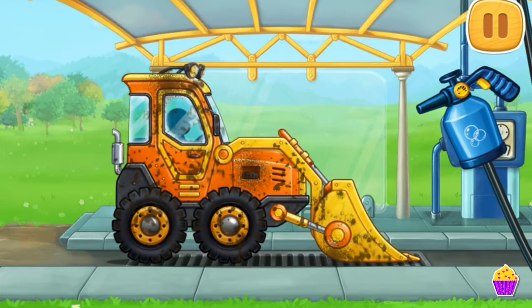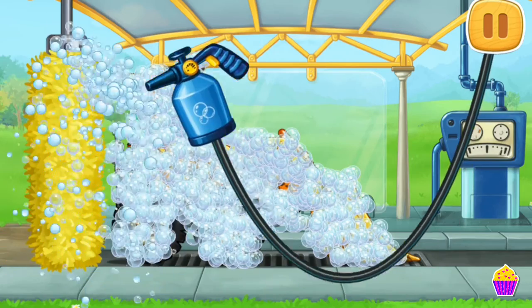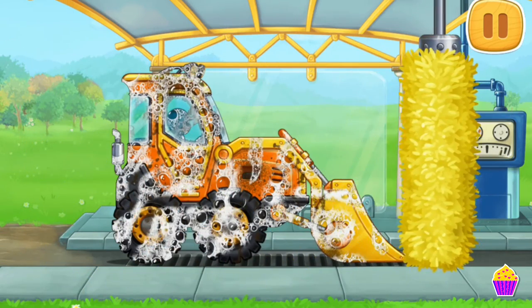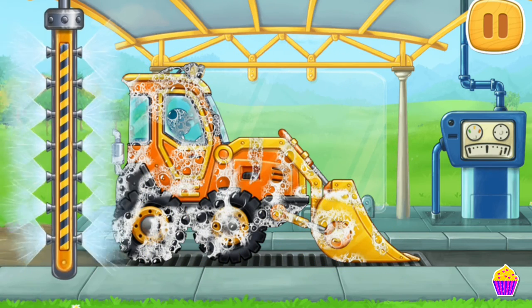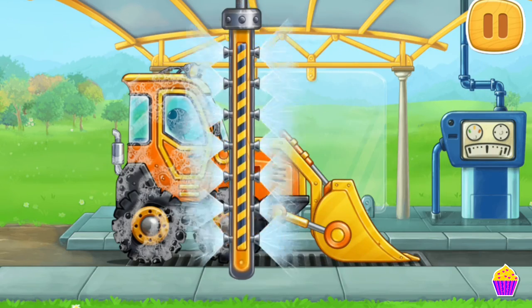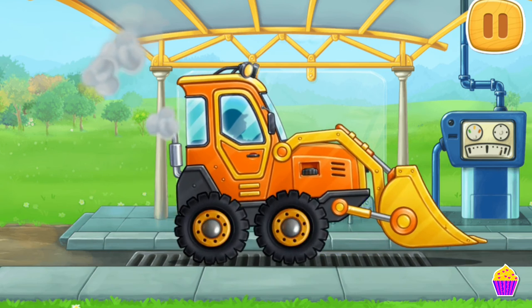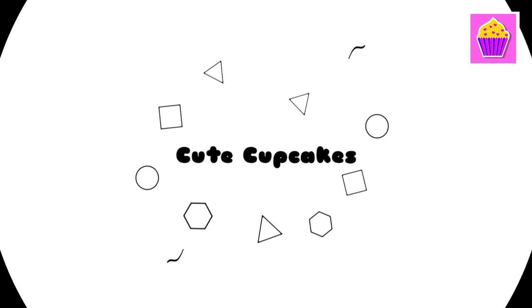We need to wash the mini bulldozer! That's what we're doing today — let's wash the mini bulldozer!